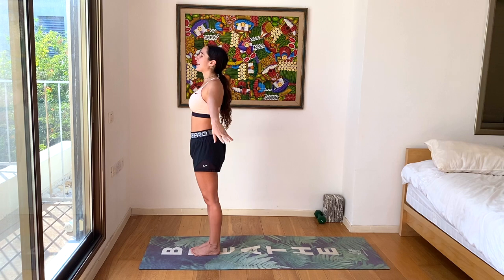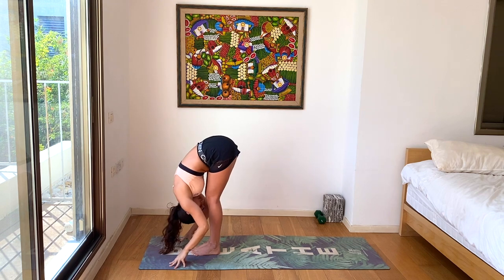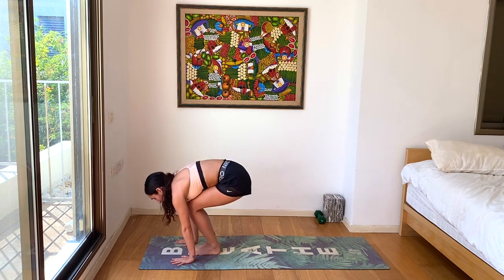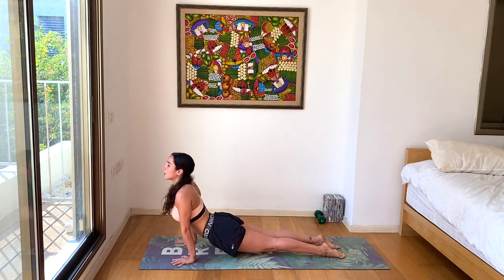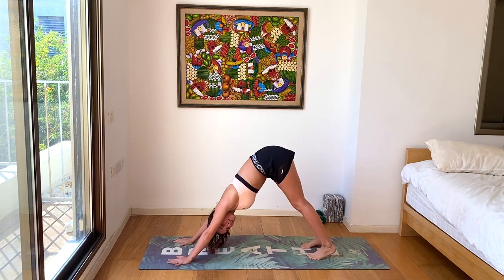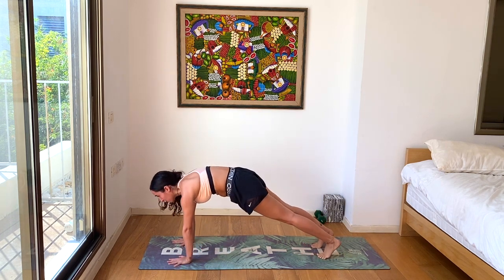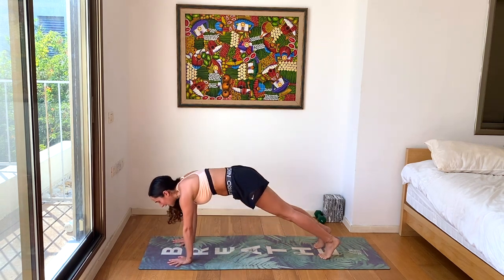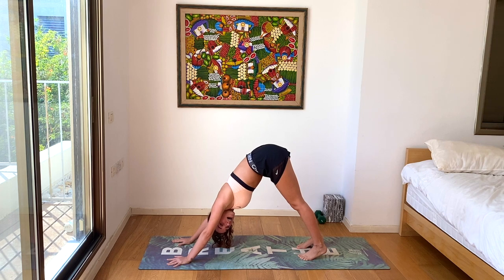Inhale, hands come all the way up. Exhale, forward fold. Inhale, halfway lift. Take a walk or step or jump back to plank. Exhale, chaturanga to the ground. Inhale, up dog. Exhale, down dog. From here we'll go into plank, chaturanga — feel free to go all the way to the ground or stop a little before — then come back up to plank, and exhale back to down dog. We'll be doing three rounds of down dog, chaturanga, down dog, chaturanga. Ready? Go.